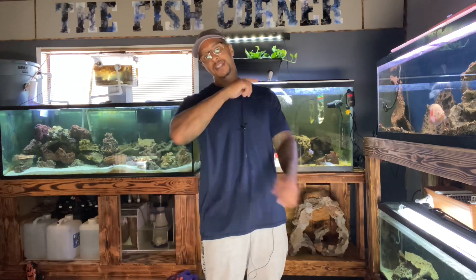It is the HG-001. Thank you for tapping in with me — I really appreciate you guys. Don't forget to like, comment, subscribe, and hit that notification bell. Follow me on Instagram at The Fish Corner, follow me on Facebook — The Fish Corner, follow me on TikTok — The Fish Corner. I always appreciate you guys. I'll catch you in the next one. Peace.